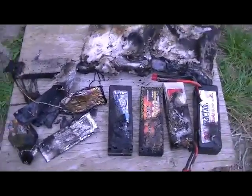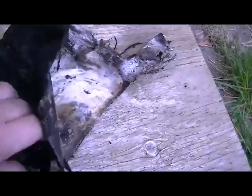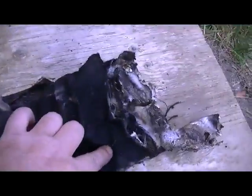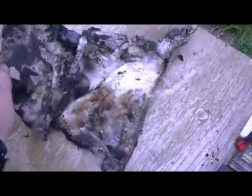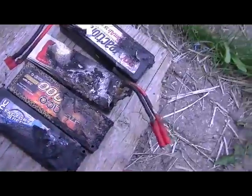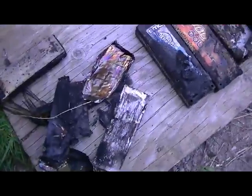I got it out, and here's the damage. What it looks like to me is the bag actually split on the seam, and these batteries here were basically six inches to a foot away, but it must have blown out this seam and spread over to these batteries here and just cooked them as well.